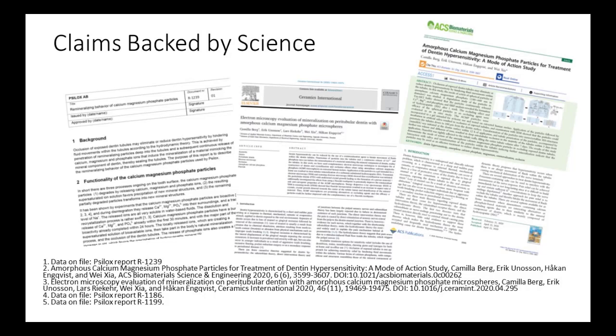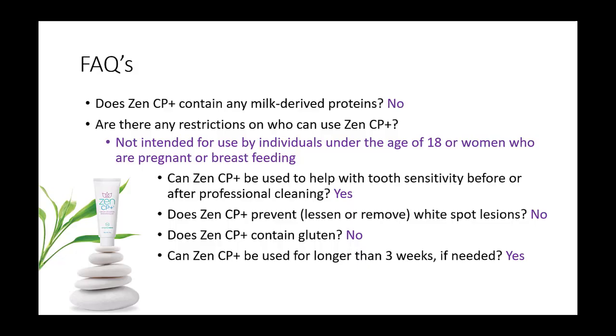There are numerous studies backed by science to support the claims noted on the previous slides on the microsphere technology found in ZenCP Plus. It is important to note that ZenCP Plus does not contain any milk-derived proteins, thus making it perfect for patients with milk-based allergies. It is also gluten-free. ZenCP Plus can be used to help with tooth sensitivity before or after professional cleaning and can be used for longer than three weeks if needed.